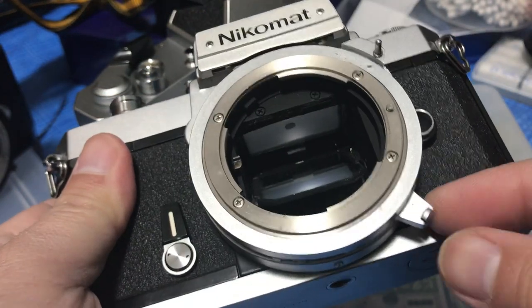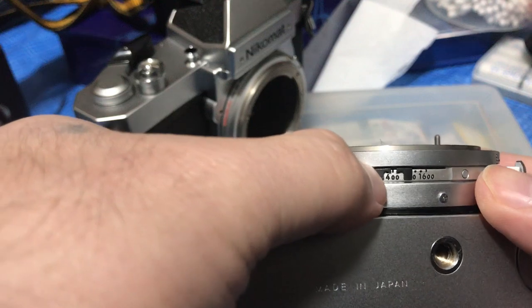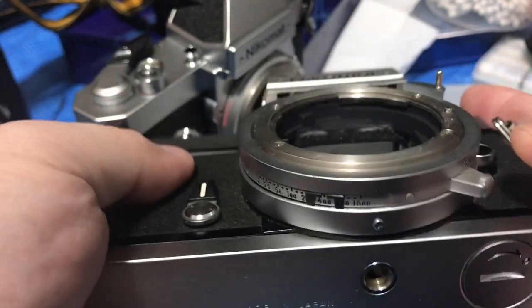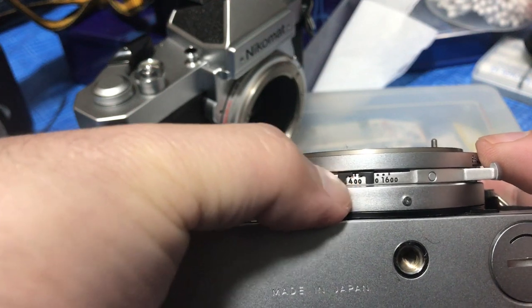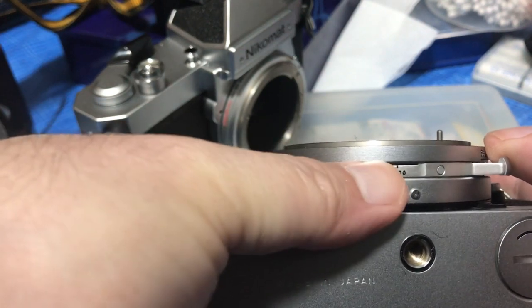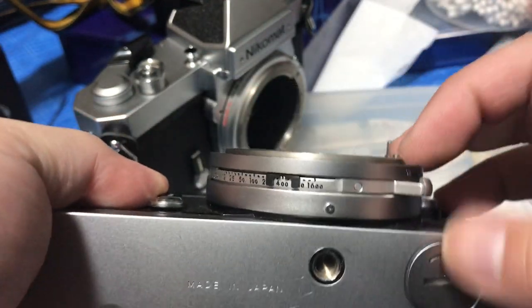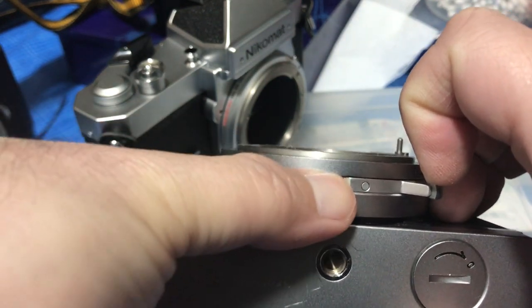You change your film speed here in this little tab underneath. On the FTN and earlier models, you can just slide this thing left and right and there's no lock on the mechanism, so you can accidentally move it and foul up your exposure. Starting from the FT2, you'll have to do this before you can change the film speed — it has a lock.